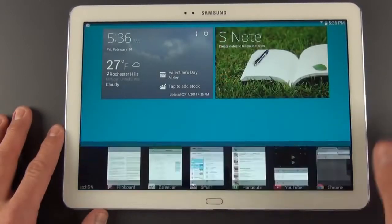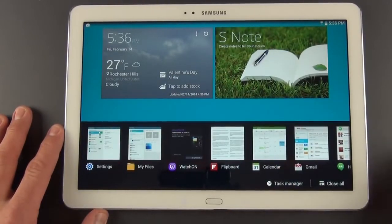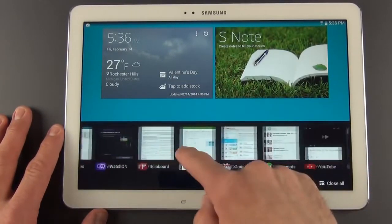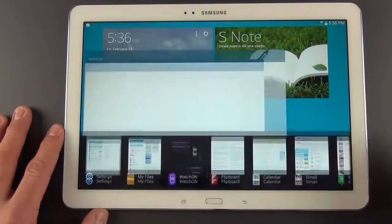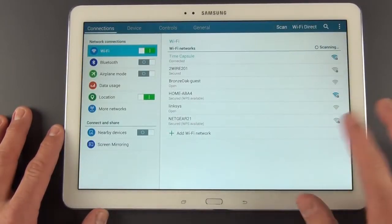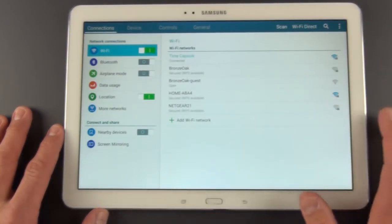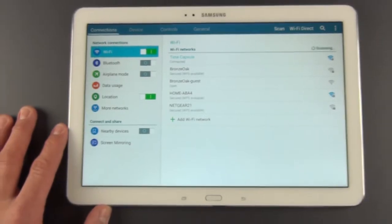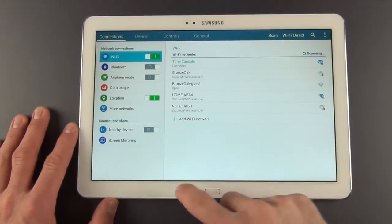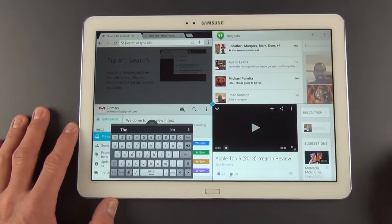The menu button has been replaced with a recent apps button, giving you a new interface for recent apps that lets you open apps quickly. One great thing about multi-window mode is that once you've closed it, to get back to it all you have to do is navigate back to one of the apps that was in that multi-window mode via recent apps — for example, go to Chrome and it brings the whole multi-window layout right back up again. So you don't lose it every time you minimize it.